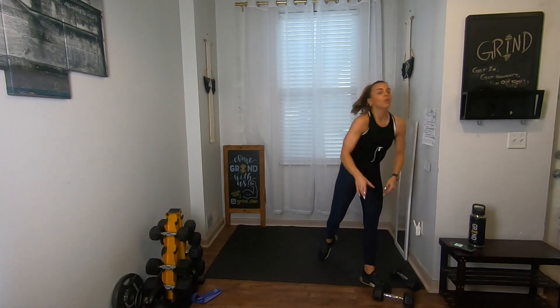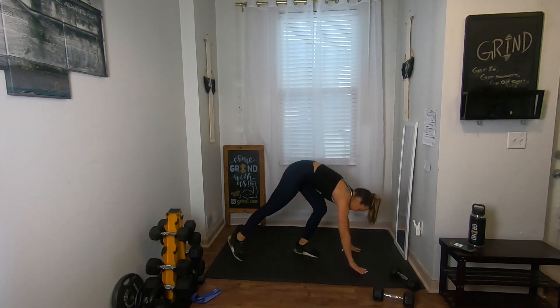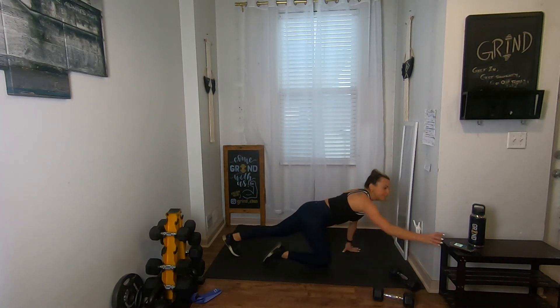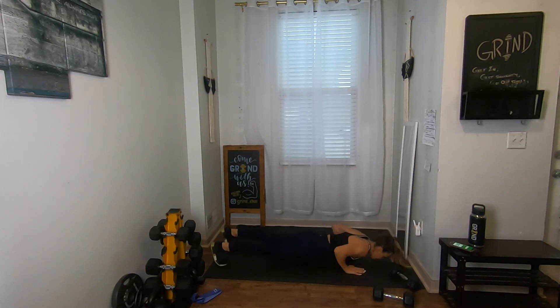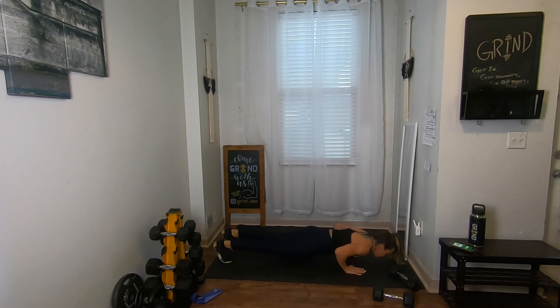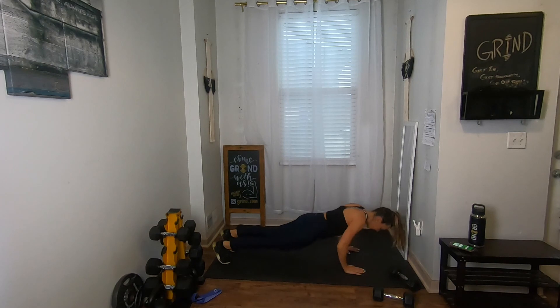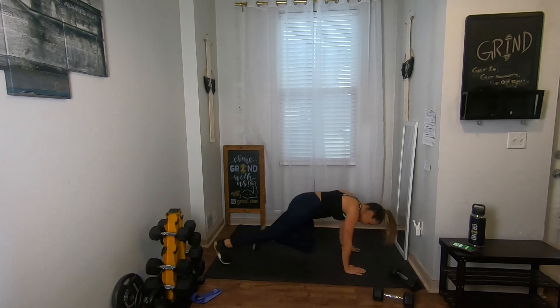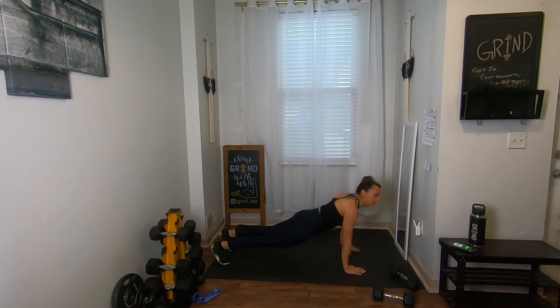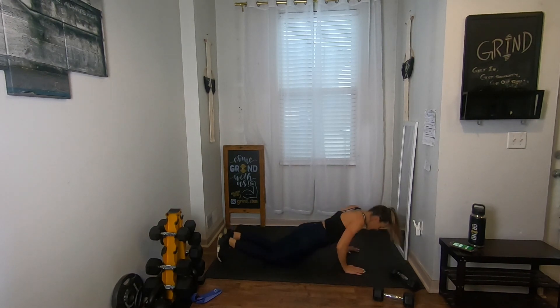We've done this a million times already today — let's do it again in three, two, one. Push-up, four climbers, bring it in, down, up, four climbers. The good news is we only have one more exercise to add on after this one and then we get a break. Climb, one push-up — you've got 10 seconds. I so badly want to stop right now but I'm not going to, keeping going — three, two.